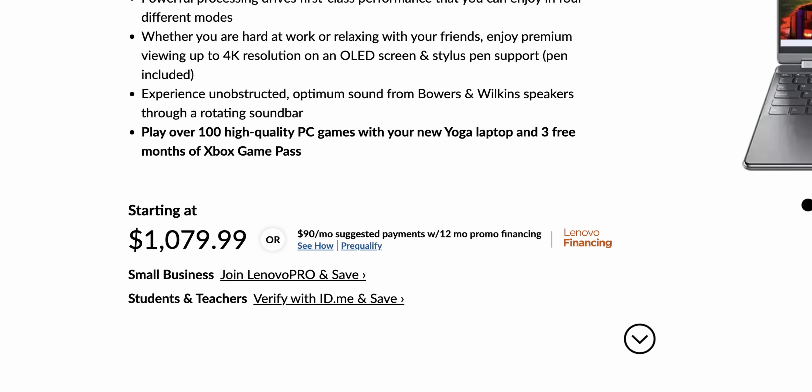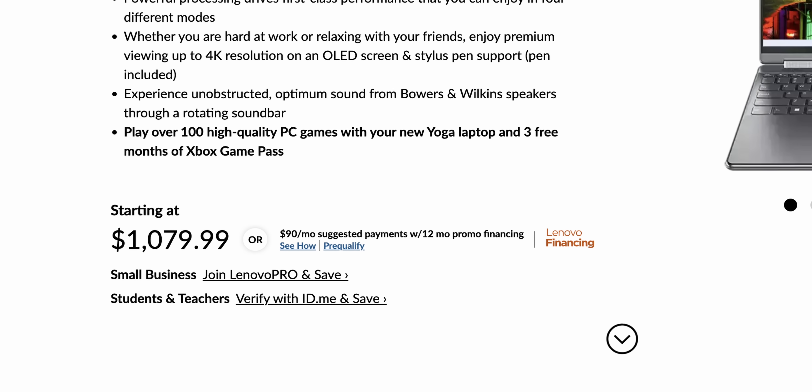Here's the thing — Lenovo is like Canadian Tire, you never buy anything at full price. The base 9i at the time of making this video is going for around $1,080 USD, which makes it go from a bad deal to a pretty good deal. The model we have here costs an extra $200, doubling the memory and storage, plus you get an OLED Quad HD touch display at 90Hz. The specs are great and if you're lucky, you could snag it for around $1,250 USD, but it goes out of stock all the time.